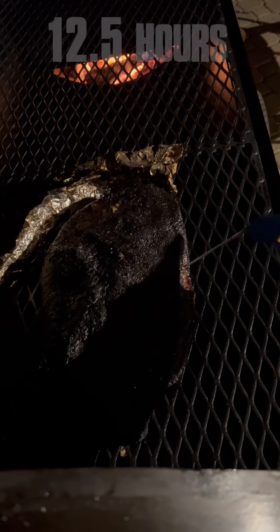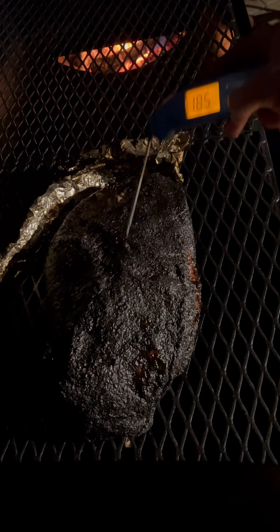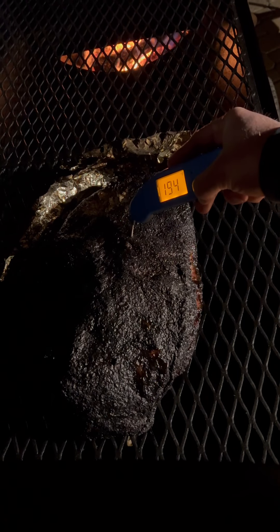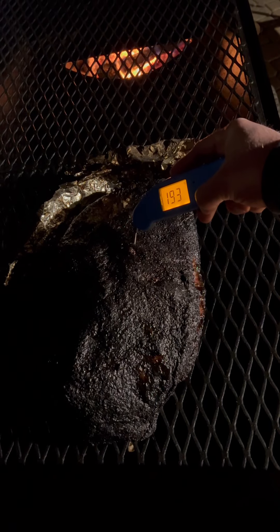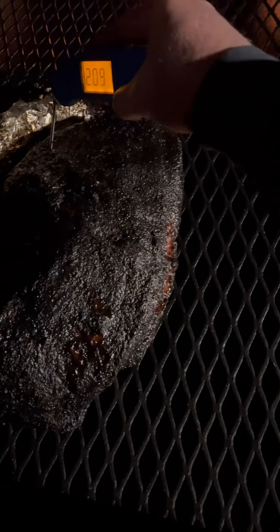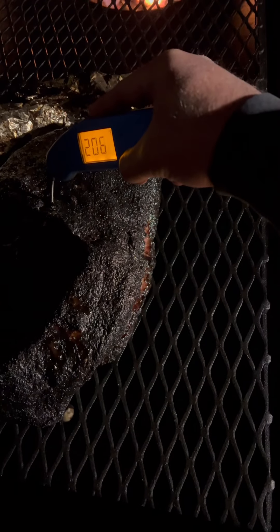Here's the twelve-and-a-half-hour mark — an hour and a half later I'm already up in the low 190s, so I'm very close now. This is the point of the cook where you're going to want to check every 20 minutes because things can change fast. Sure enough, 30 minutes later it's done.